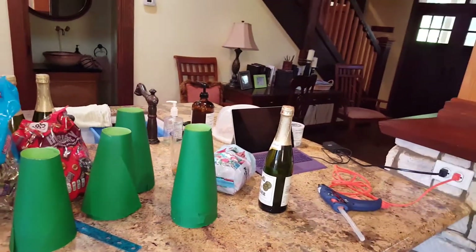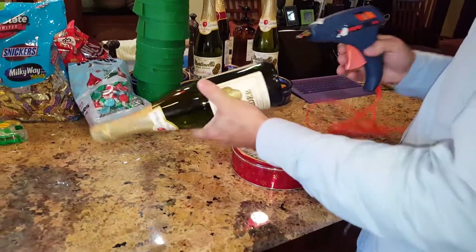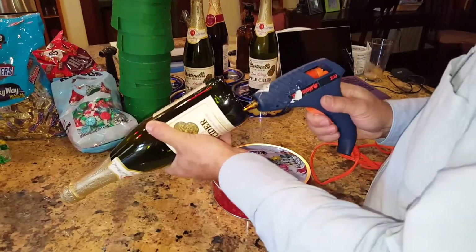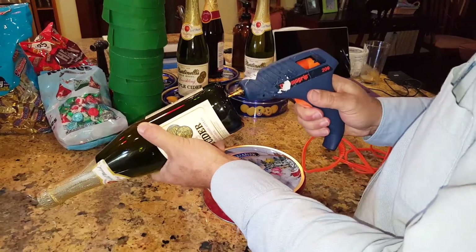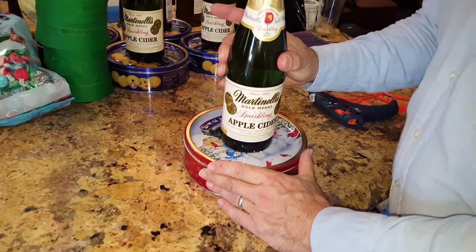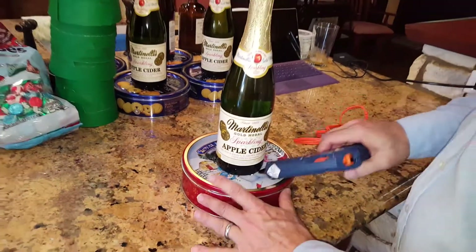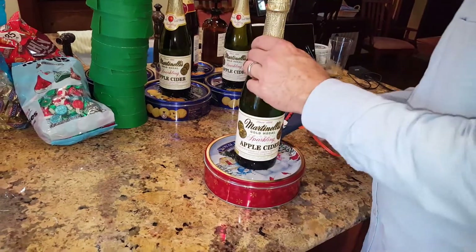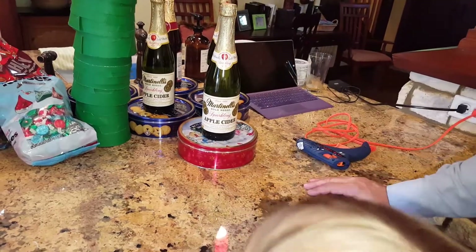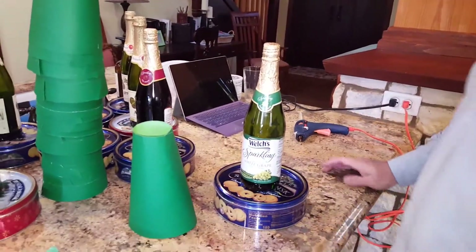Next, you take the bottle of cider and glue it to the tin of cookies. I put three or four dabs of hot glue on here. This is mostly just to keep it in place — after we're all done we're going to wrap the whole thing, which kind of holds it all together, but it works well. I usually put a couple of dabs on the outside as well. Let them cool before you start applying the cones.